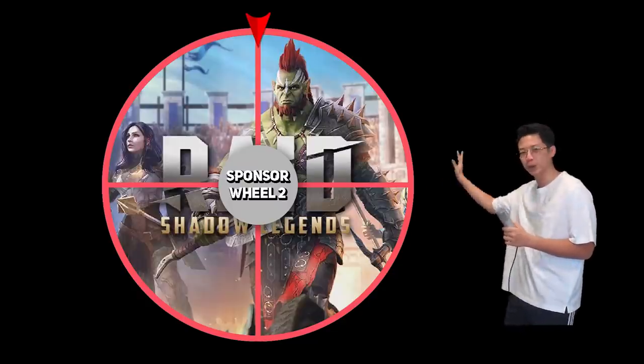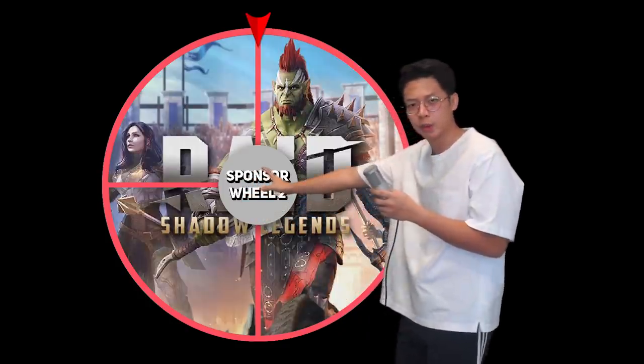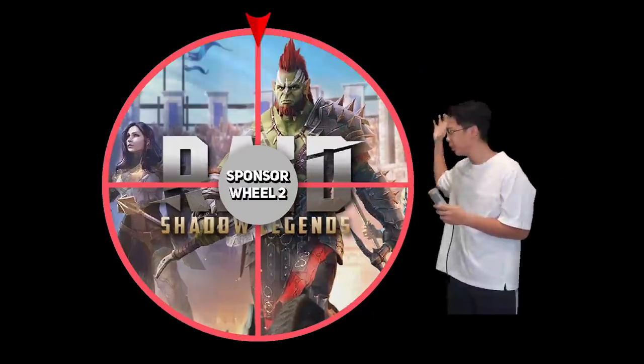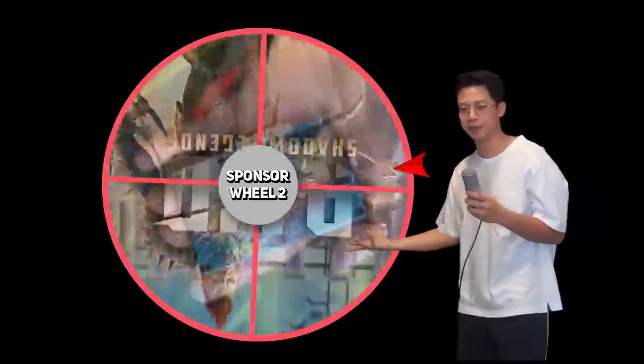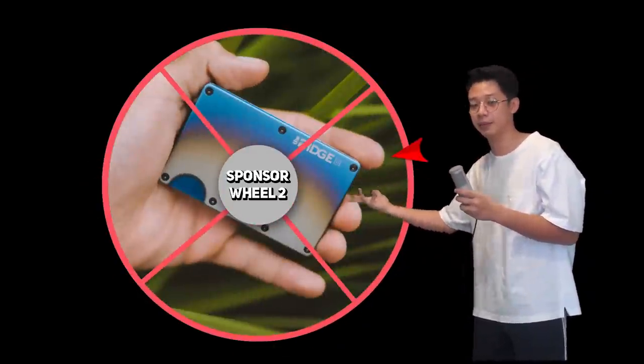Testing out the brand new Sponsor Wheel 2.0! The newest edition of the Sponsor Wheel 2.0 actually has double spinning. Not only does the wheel spin, but even that top arrow thing that points down at the sponsor — yeah, it spins too. So now it's basically impossible to predict who is the sponsor for today, and it will be Rich Wallet.